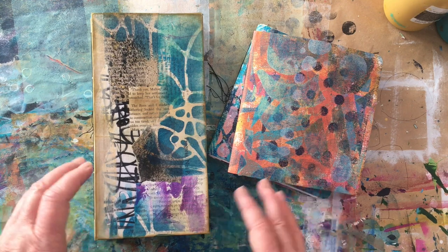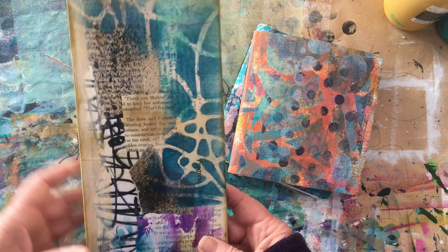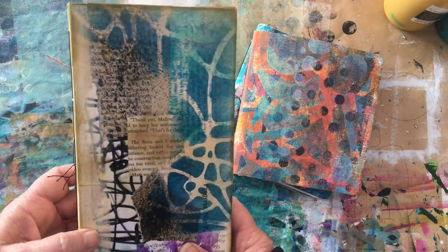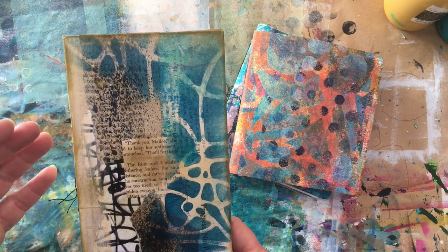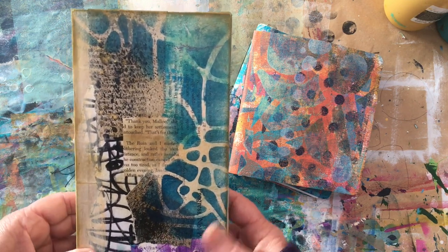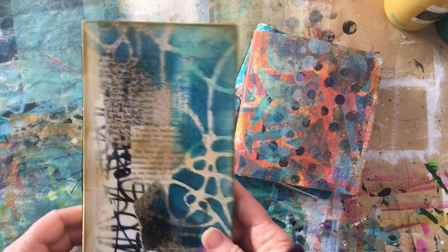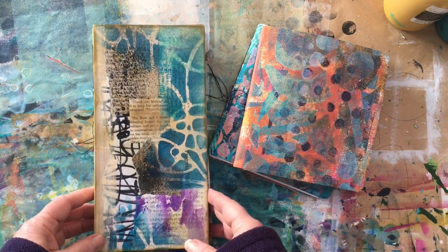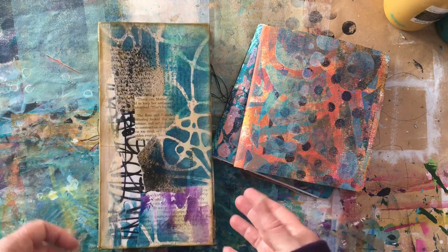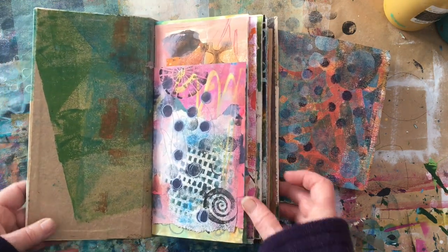I'm trying out different styles and different formats. This first one comes from the long slim format idea that I really enjoyed with the smaller altered book that I recently finished — I'll leave a link below if you want to check that out. What I wanted was a book that could be a showcase for a lot of the lovely jelly printed and stenciled papers that I've been putting aside.